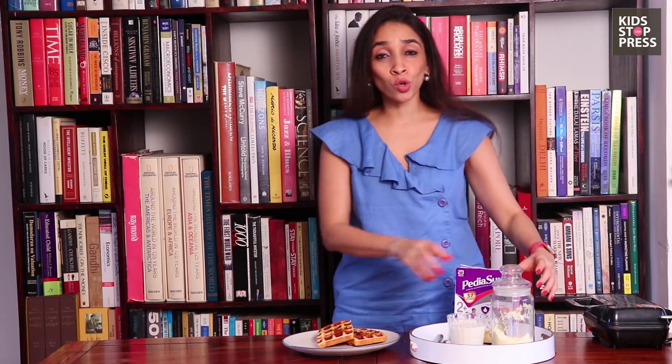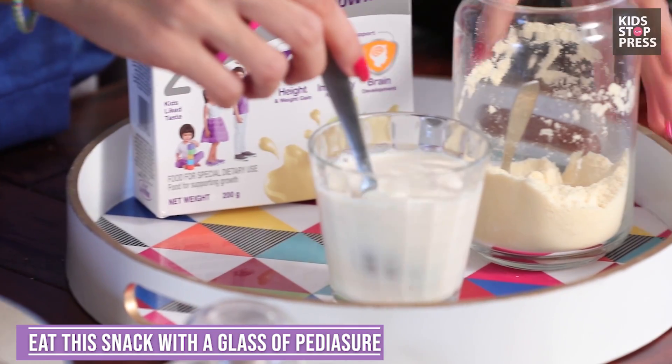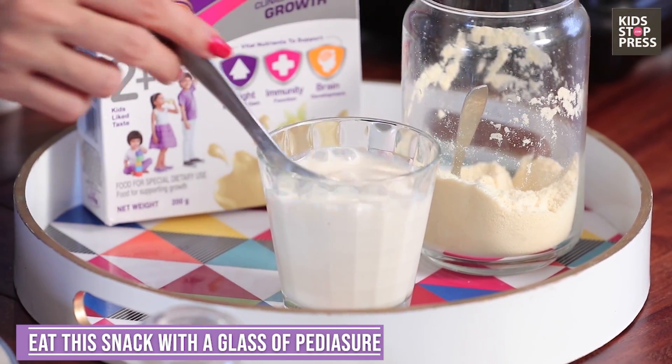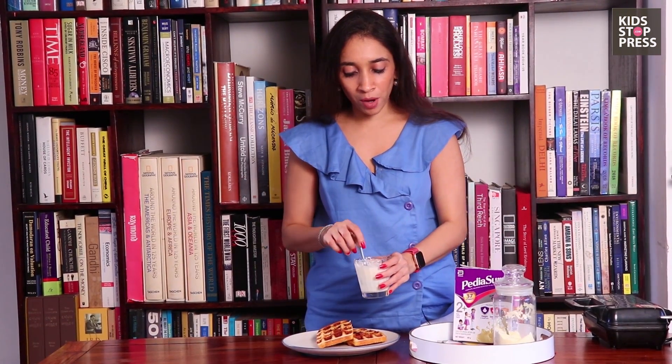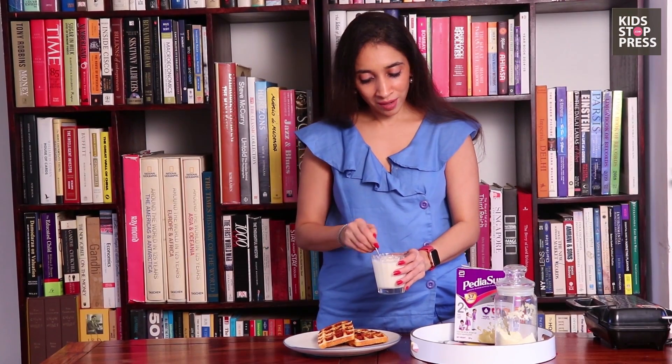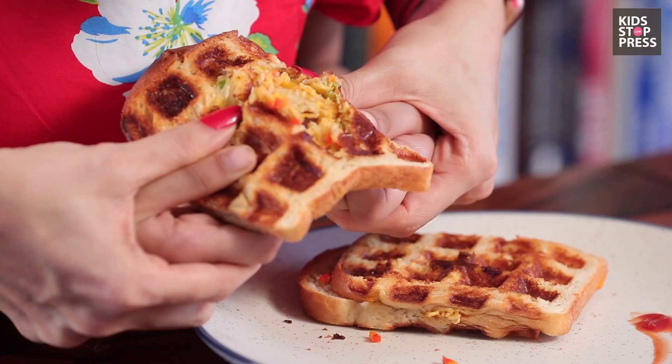Now that our sandwiches are completely ready, I'm sure the kids are going to absolutely love it with a glass full of milk — there you go, just the perfect evening snack you've been looking for. It will give the kids the adequate amount of nutrition that they need, and all that's absolutely yummy and delicious. They won't even know that all these yummy veggies have gone into that sandwich. Thank you.